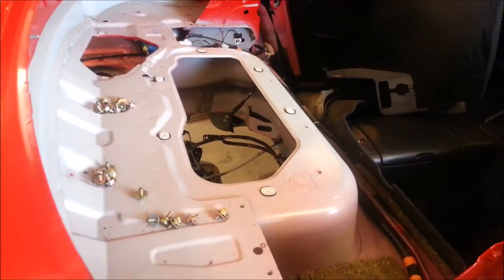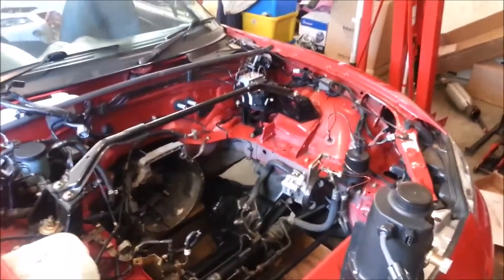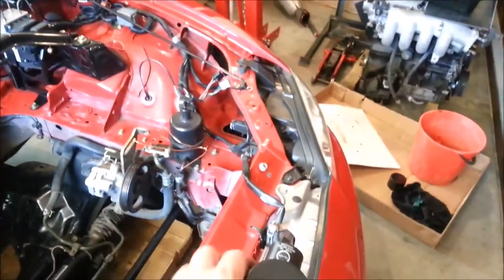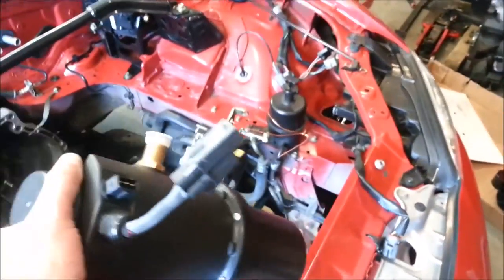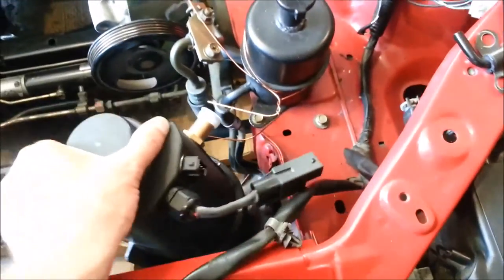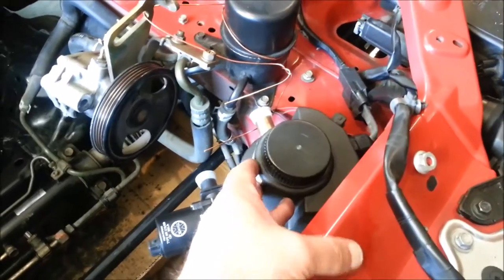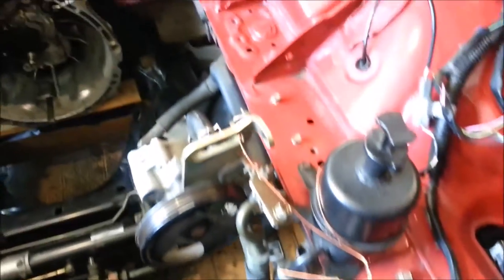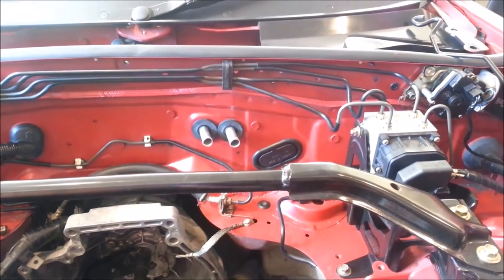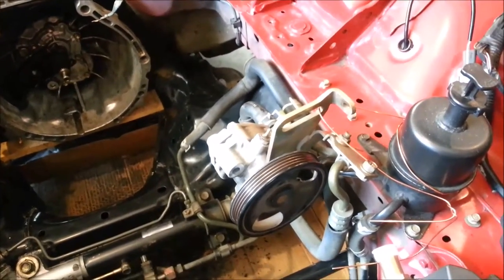Up the front here, I've been contemplating my options for power steering and heating. I've got the MES hot water system - same as Jack's got on the Mini Cooper - and I'm thinking that's going to live quite nicely right up here at the front, with a nice straight run back to the original heater core.